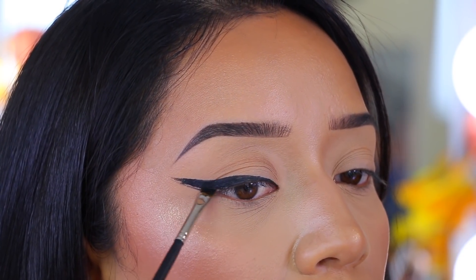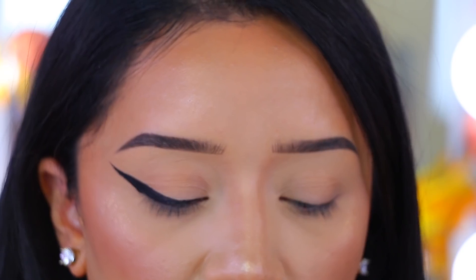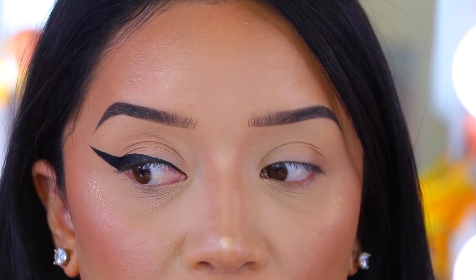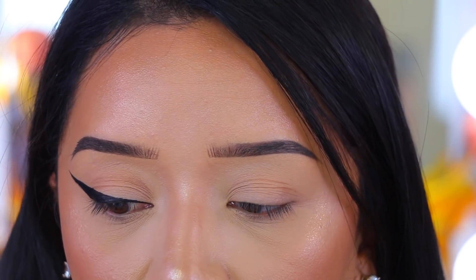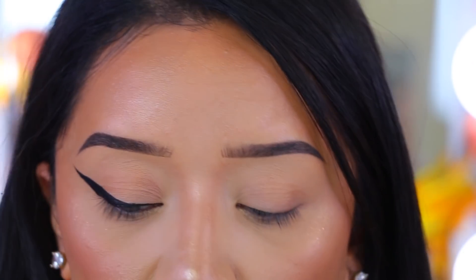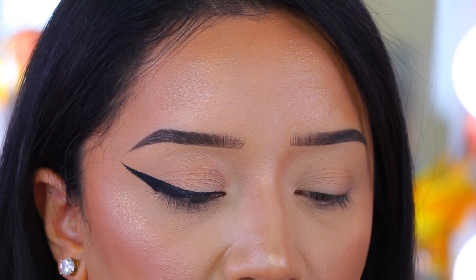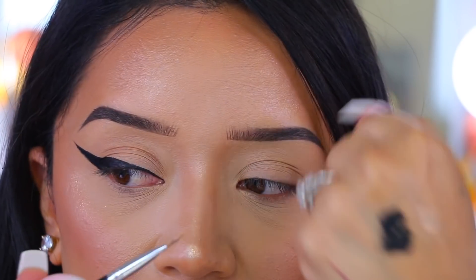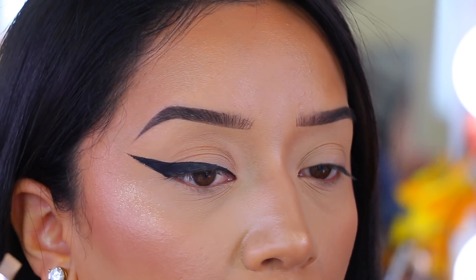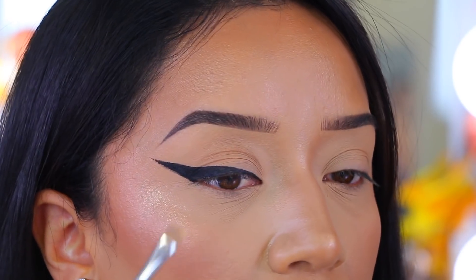Now we're going to fill it in and fix it up a little bit. I'm going to take my Huda Beauty coverage concealer — just a tiny, tiny bit since it's pretty full coverage — and this flat brush by Shop Miss A, which I've pretty much flattened over months of use. I'll apply a little concealer to the back of my hand, make sure the brush is nicely coated but not overdone, and go over the line to make it as perfect and sharp as possible.